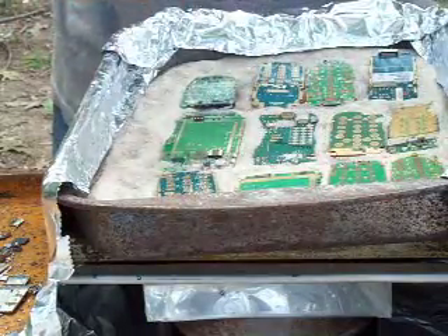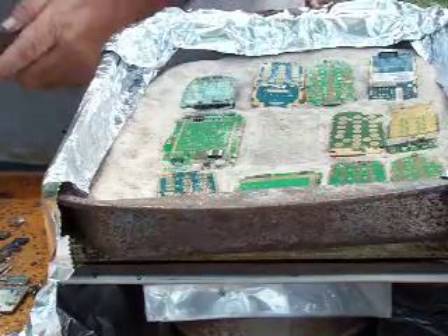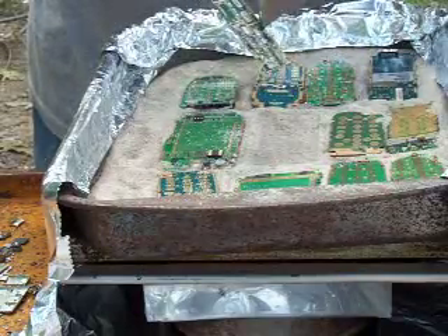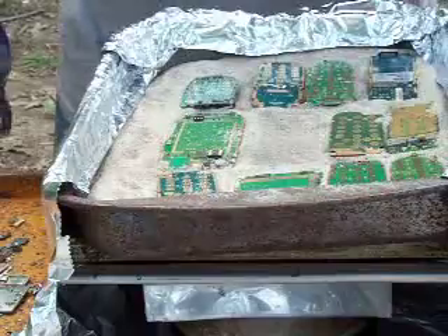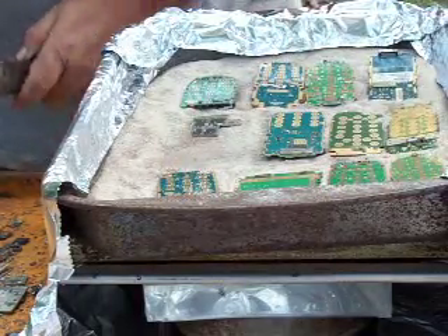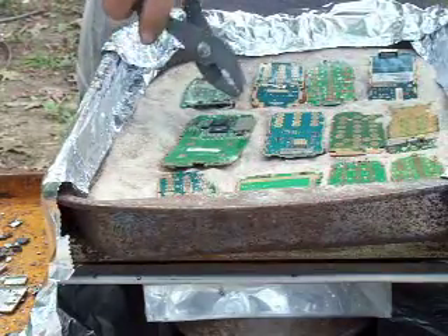I won't spend a lot of time on this — I just wanted to show the sand bath and how it works for removing components. The board is nice and clean; it's got a little residue as far as solder goes. That solder will be removed later with a quick hydrochloric acid soak, which will remove that loose solder. You really can't do the whole board in a hydrochloric bath — a lot of people talk about removing all the components that way, but the problem is the steel covers over the components.